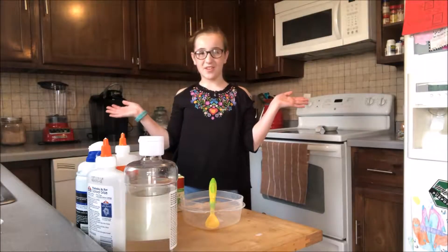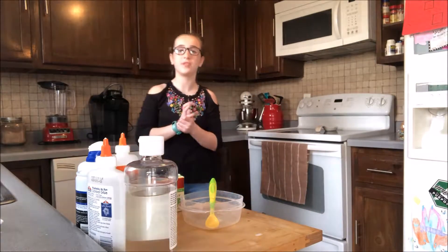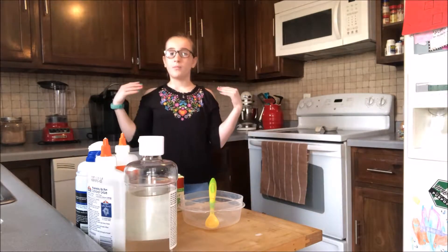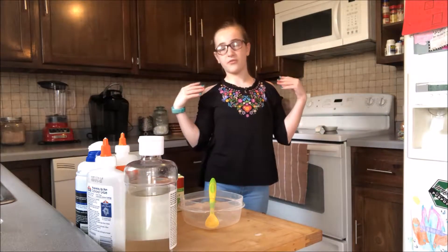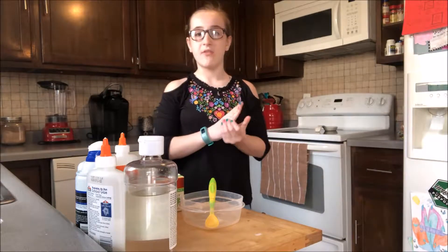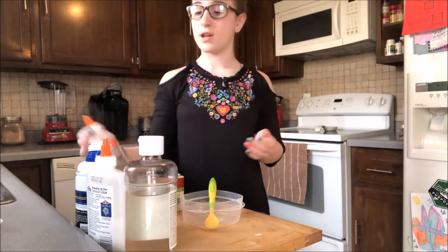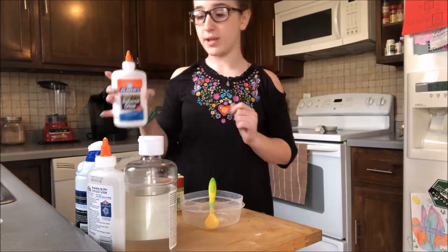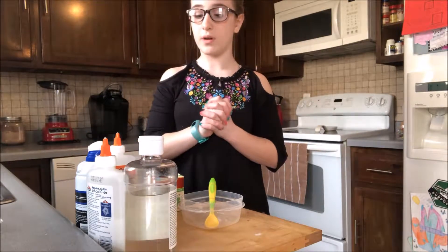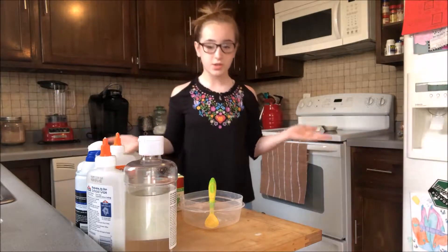Hey guys, welcome back to Neon Jellyfish, and I hope you'll enjoy this video. I also hope you're having a great day. I am Blythe, and a few people at my school, like my friends, asked me if I could do a slime video because for my birthday I got a lot of cool slime supplies from one of my friends, so today let's just go ahead and get started.